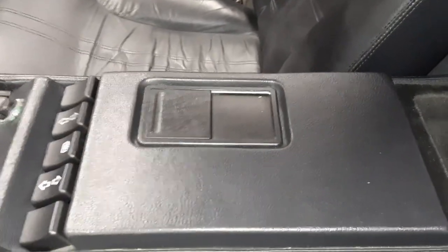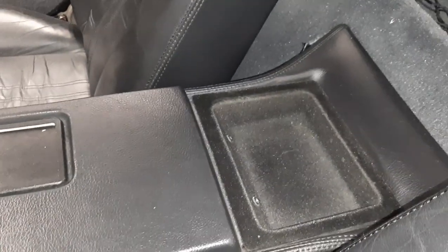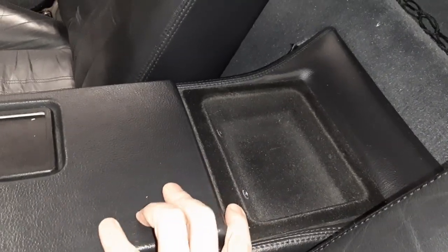Here's an early ashtray — it's got a much flatter top to it. It's an early coin tray in the back that has a fuzzy flocking on it, which later went to smooth.